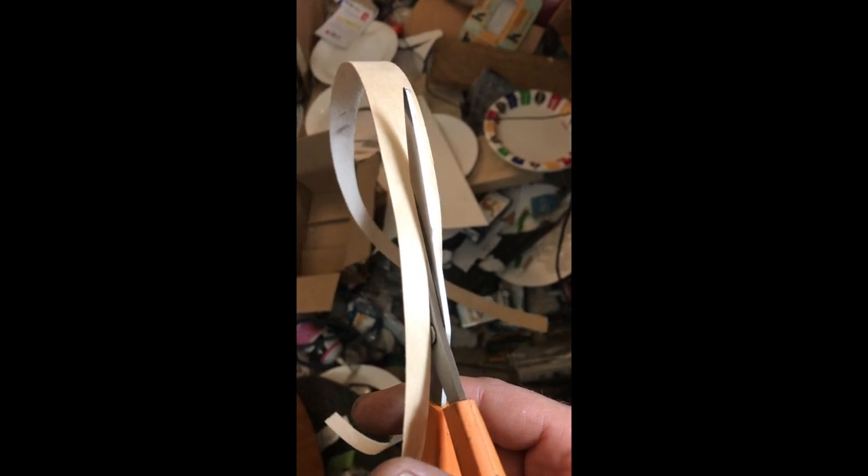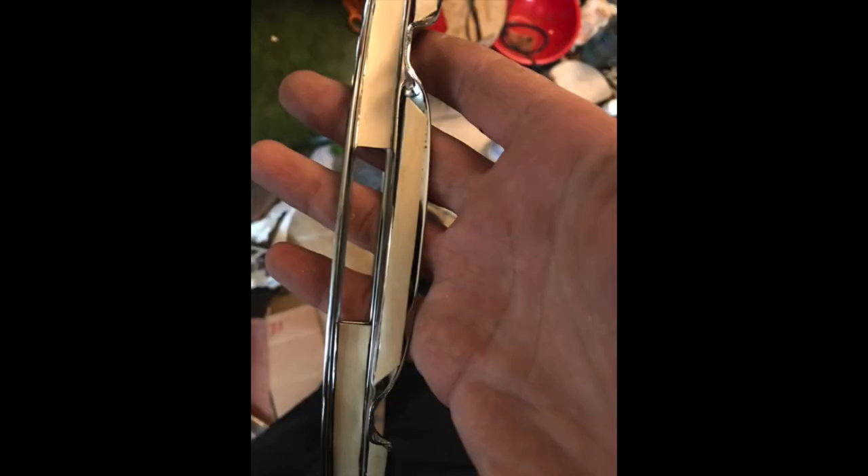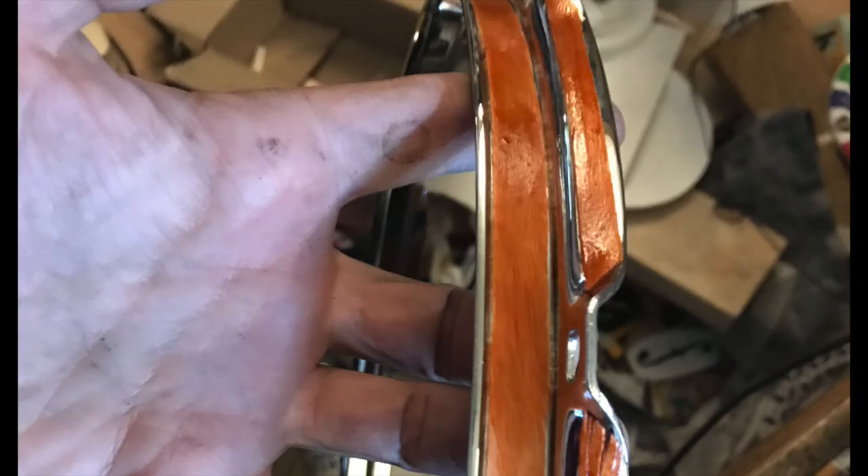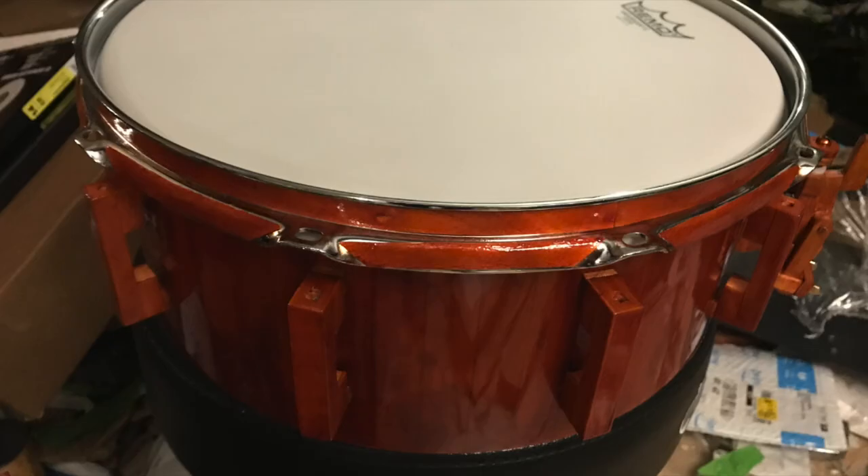Cutting edge banding and applying it to the hoop. Here it is as the finish goes on.